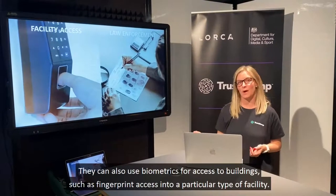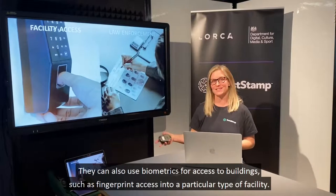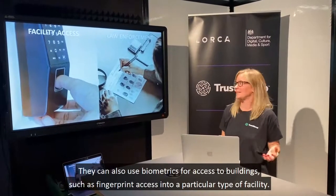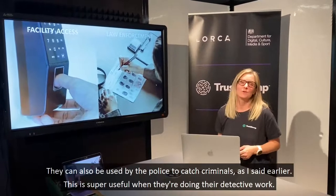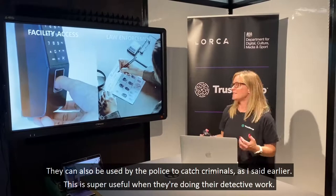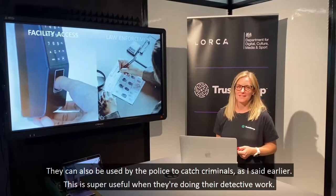Biometrics can also be used for access to buildings, such as fingerprint access into a particular type of facility. They can also be used by the police to catch criminals, which is super useful when they're doing their detective work.